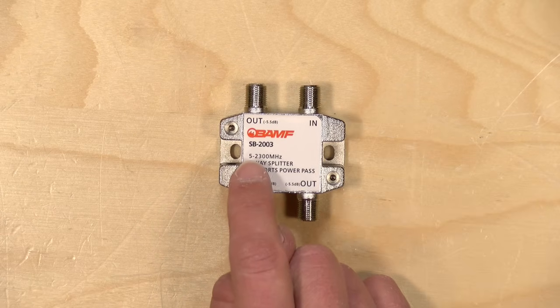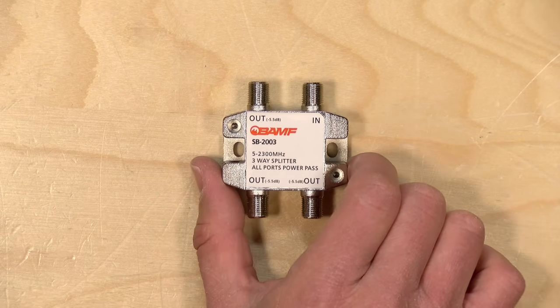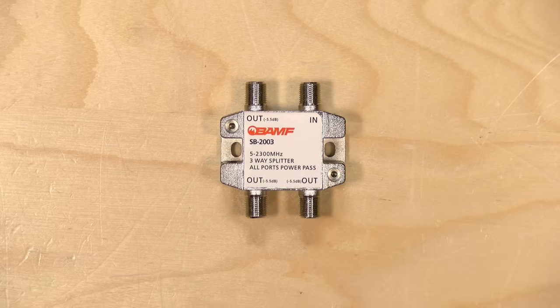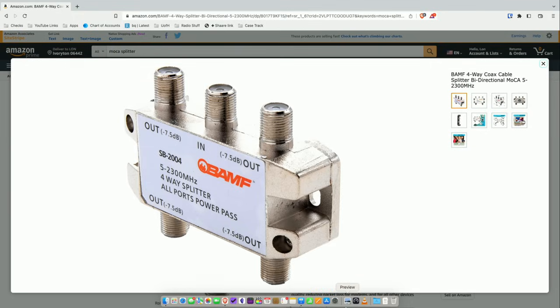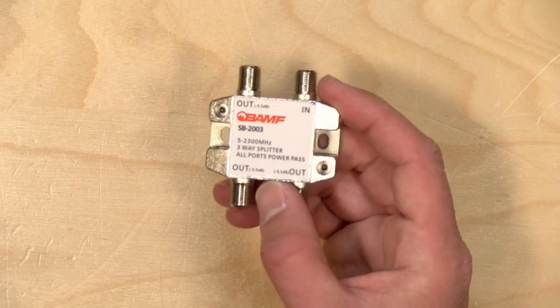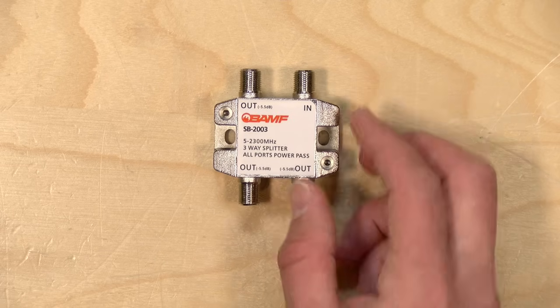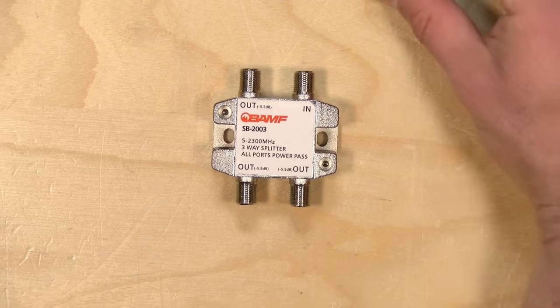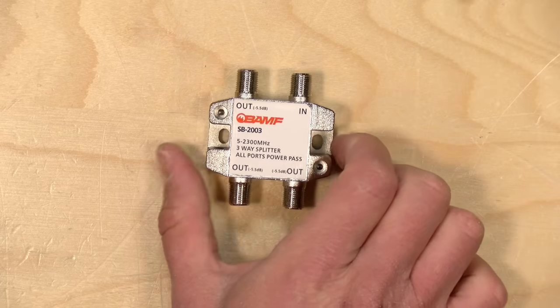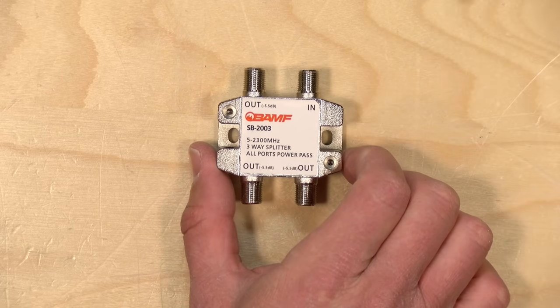This splitter here goes from 5 to 2.3 gigahertz, and this one works with MoCA, like the one I have in my equipment room. These are not hard to find — all you've got to do is search for a MoCA splitter and you'll see a bunch of options come up. So long as it either says MoCA or supports the 5 to 2.3 gigahertz range, you should be in good shape. What you'll need to do is replace any splitter that doesn't support those frequencies with one that does, and you will likely see better results.